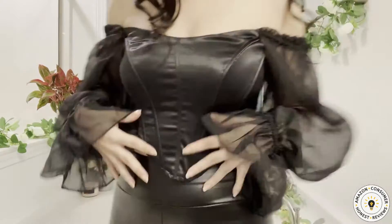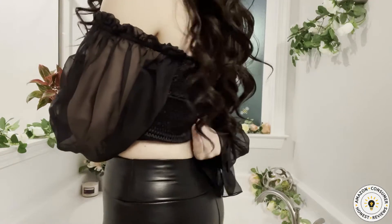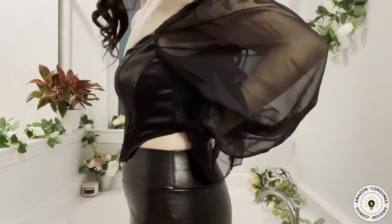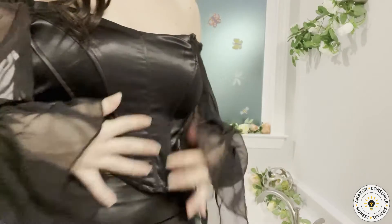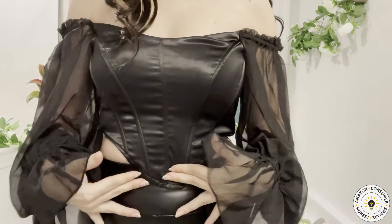I wish this was padded because it is not padded. The back is stretchable — it does have a stretchable fabric in the back. I love this satin overlay and then the corset detail over here.